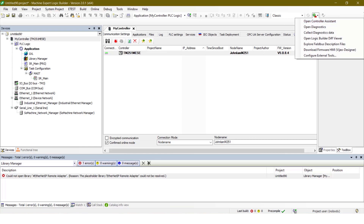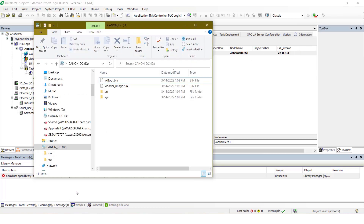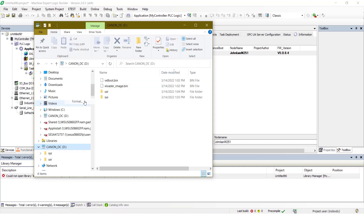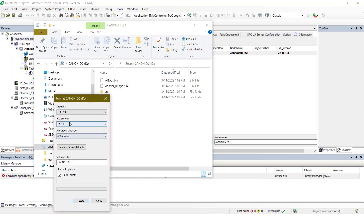First, we need to format the SD card. Right-click on the SD card and select Format. The file system has to be FAT32.